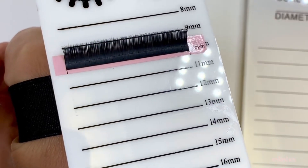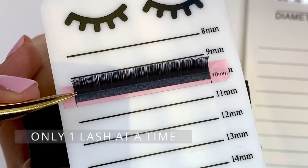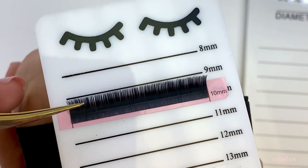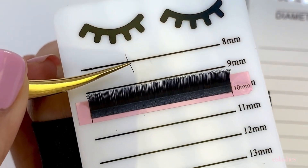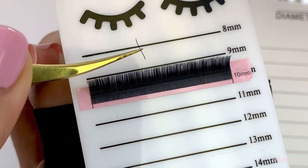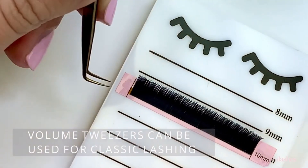Now I'm going to show you how to pick up a lash extension. You come in, make sure that you only have one lash, and just pull it slowly towards yourself and lift it off the strip. You don't want to be too close to the base because you could get glue on your tweezers, but you don't want to be too high up on the extension either because you could lose control of it.